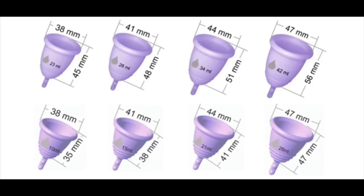My cup is a size large in the standard shape — the third one from the left on the top row. It has a diameter of 44 millimeters, a rim to stem height of 51 millimeters, and a capacity of 34 milliliters. On my really low cervix days it tends to be a little long, which is why it's not my everyday go-to. The shorties are unique to Maluna and are pretty much the shortest cups available on the market, so for people who can't find one that works for that reason and still want to use a cup, these are some options.